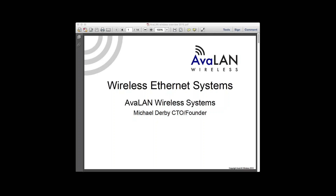Just a quick heads up: Avalon is about an 11-year-old company, and we're located here in Huntsville, Alabama. We've sold somewhere in excess of about 70,000 wireless Ethernet systems over those last 11 years, so we've been around a little while.